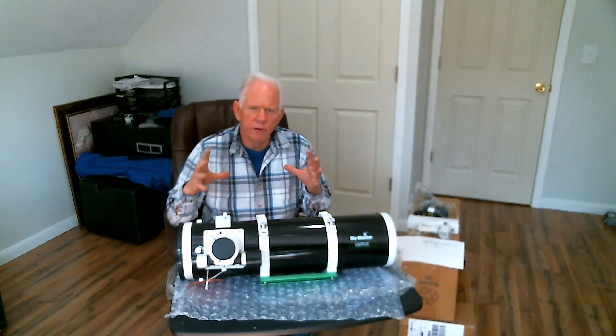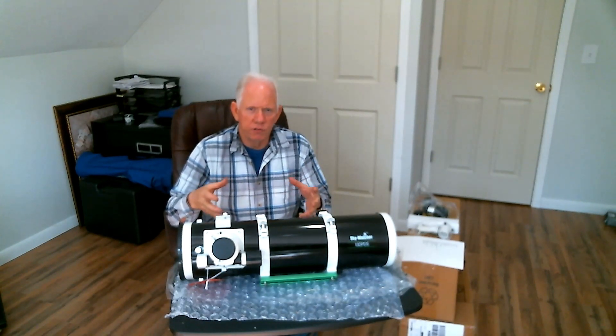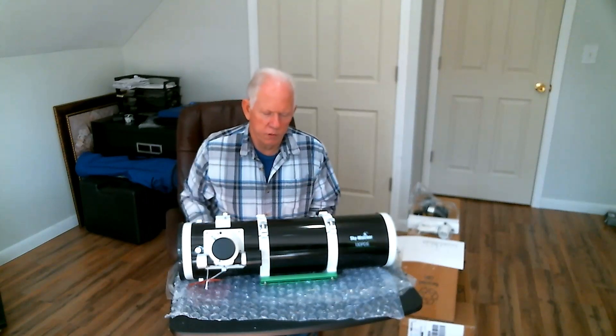It's got a wide enough field of view that you won't get yourself lost, plus it isn't so narrow that you have to have a guide scope, and that's important if you're getting into astrophotography on a budget.